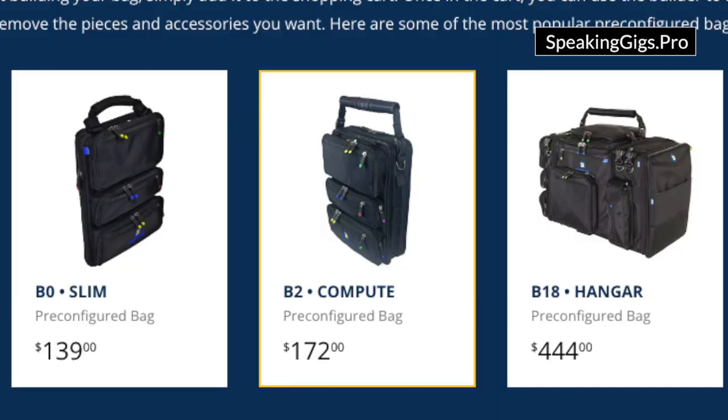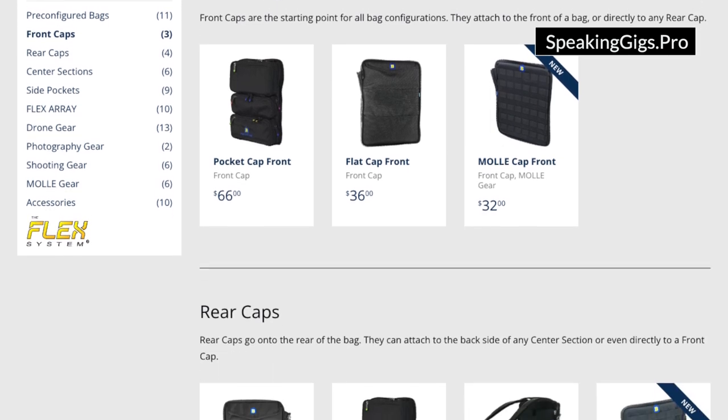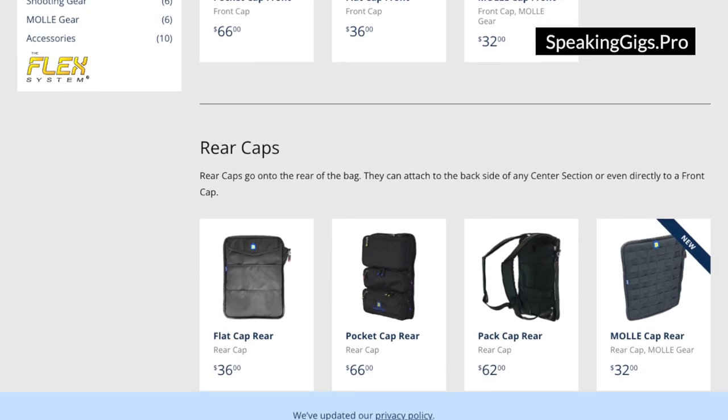Whether you want to build a duffel bag bigger than this, or you just want a backpack, or maybe you just want a shoulder bag with a strap, or maybe you just want anything in between, Brightline bags allows you to buy a bunch of pieces and then make the perfect setup for every trip.